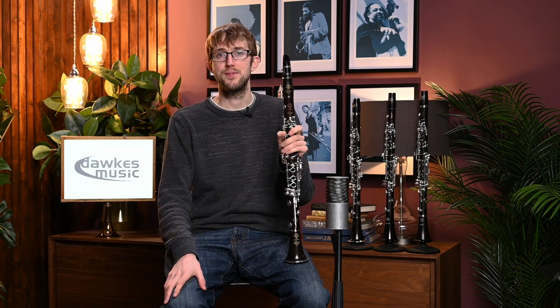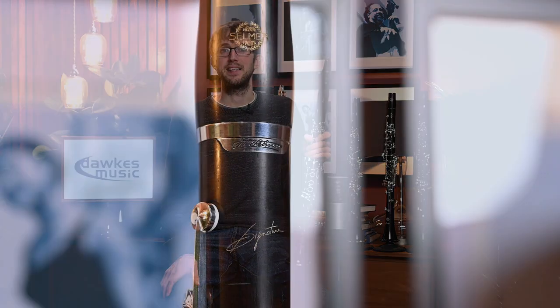Everything fits really nicely under the fingers and I do really like the warm sound that you get on this. Moving on next to one of the other Selma models that's been around a little while as well — the Selma Signature.